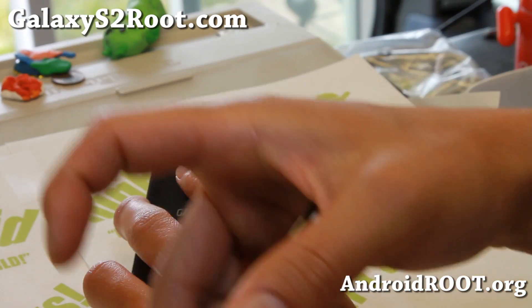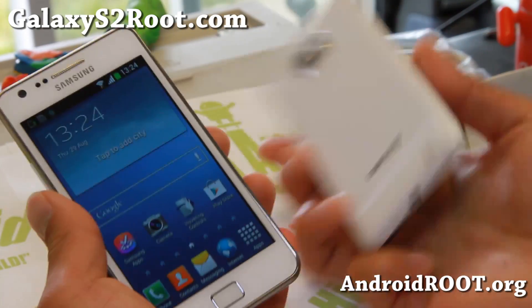Thanks guys for watching this video. As always, don't forget to hit that like button and the subscribe button down there, and I will see you guys soon.